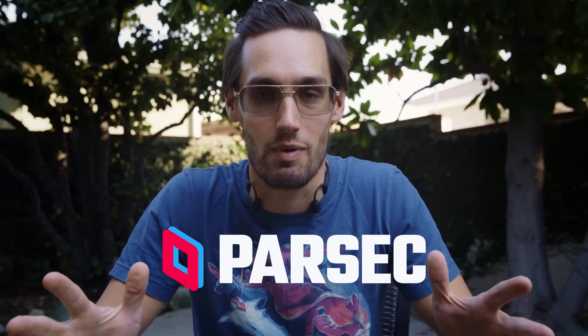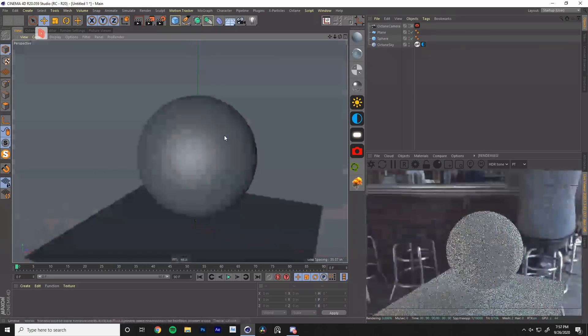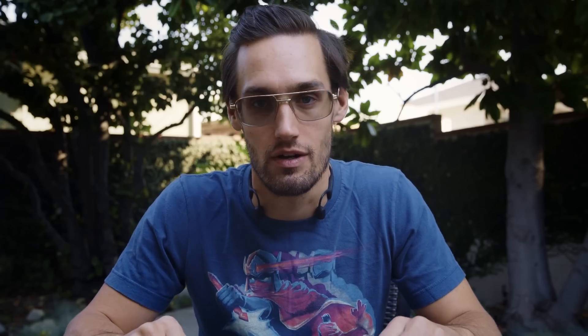Big thanks to Parsec for sponsoring this video. Stick around to the end to figure out how you can remote log into your workstation from anywhere in the world. Now let's get started.